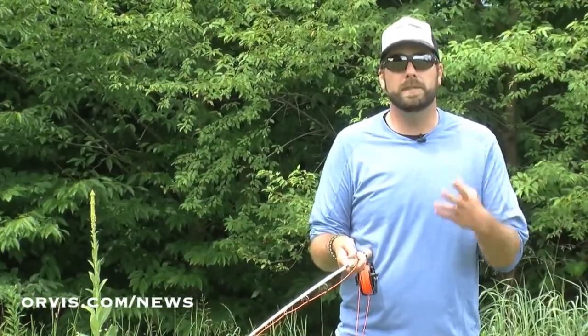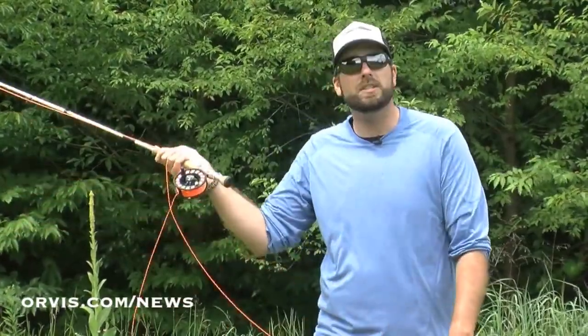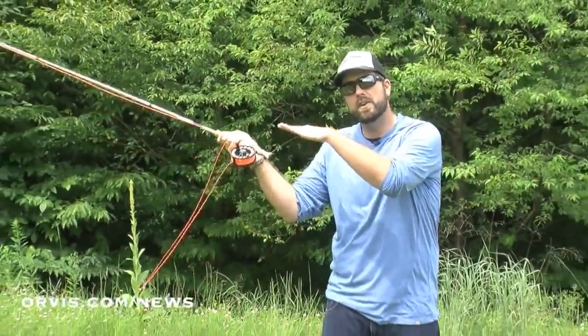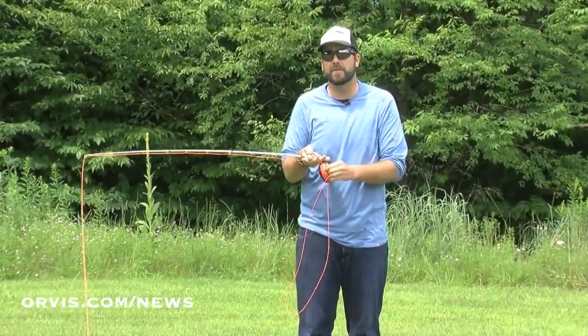There are a few things we can do to help deal with that wind. If that wind isn't that bad, we can make a little bit more of a sidearm cast, get this fly a little bit further away from me. Notice the angle that my rod's at — that's going to help keep that fly a little bit further away from me, hopefully preventing that fly from sticking itself in your neck or your ear.